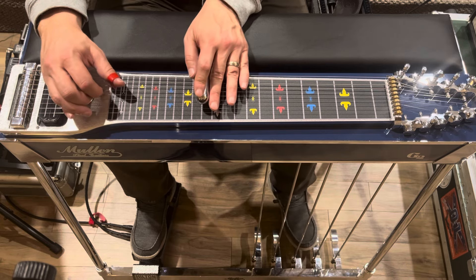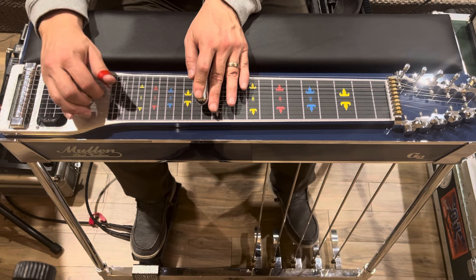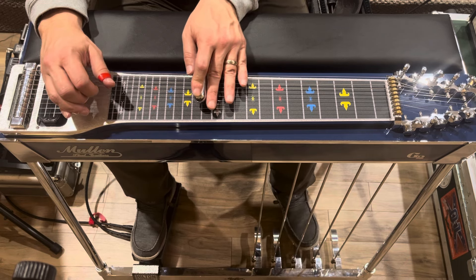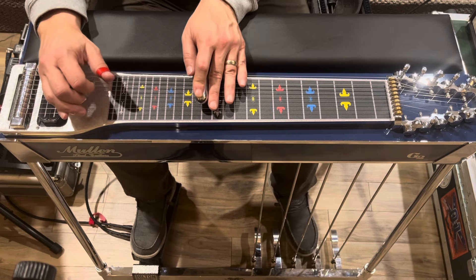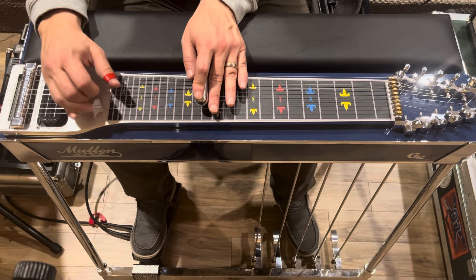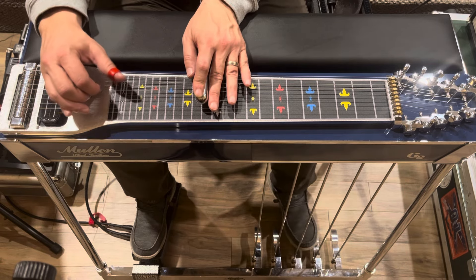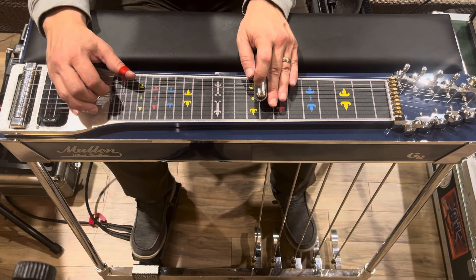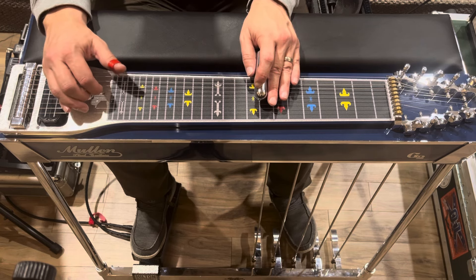That's how that section goes. After the B pedal out, you have to move really quickly down to the eighth fret, because he's going to do this kind of standard E pedal steel thing — he goes eight, six with the B pedal down.